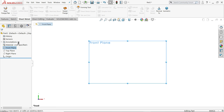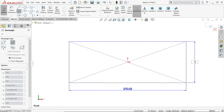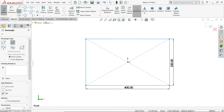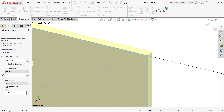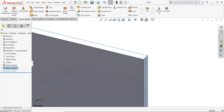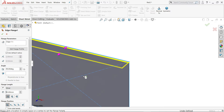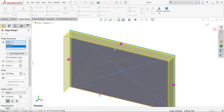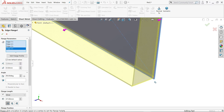Choose front plane, sketch, center rectangle. Set dimensions to 250 x 400 mm and press Enter. Go to sheet metal and choose edge flange. Keep reverse so the material comes inside, 2 mm thick. Activate edge flange, choose inside edge, and say OK.